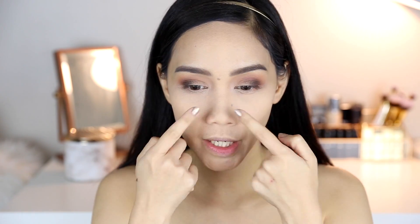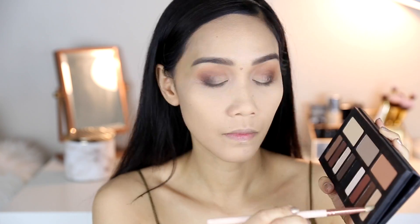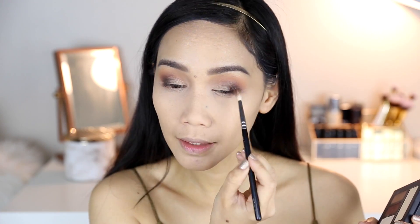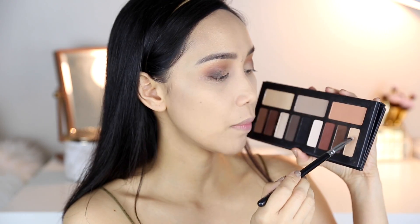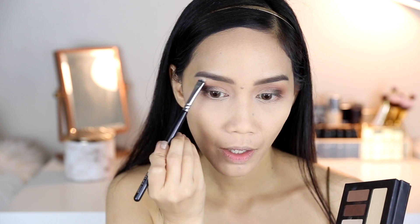If you wanna add sparkly shades dyan sa lid mo, you can actually do that if you want a more sparkling lid. I'm gonna take this bone color and put it here. Para connected silang dalawa, get the same brush na pinaglagay mo sa black kanina and then connect them — connect the dots. With the same bone or cream color, I'm gonna put that here sa brow bone ko.